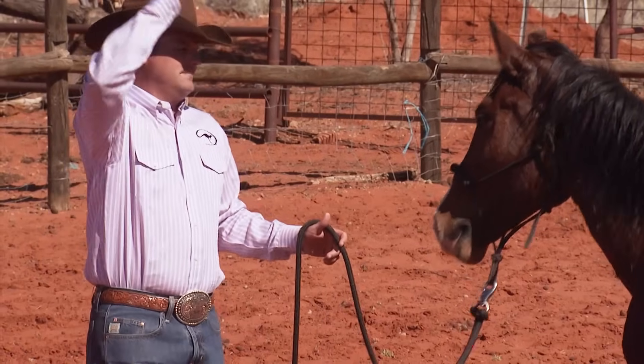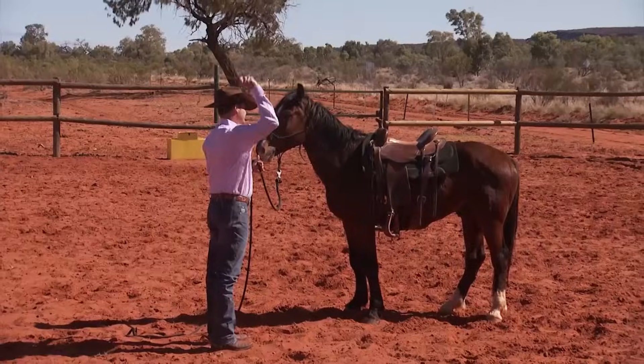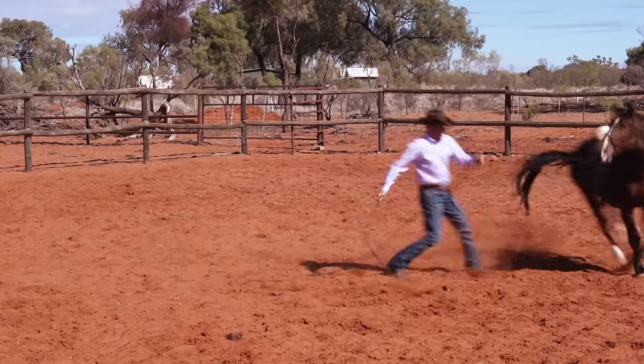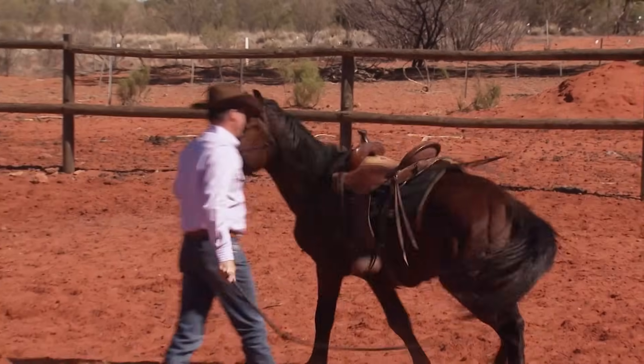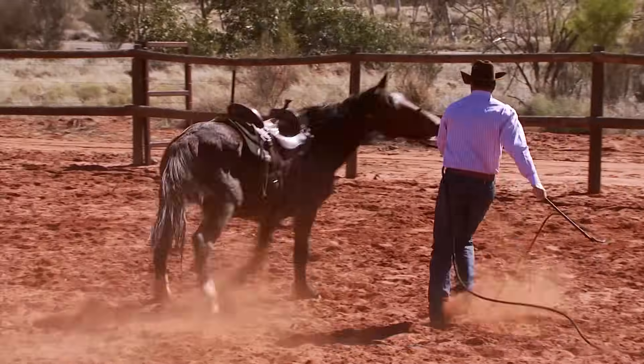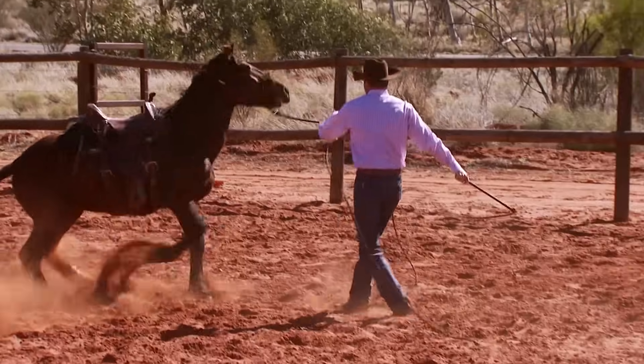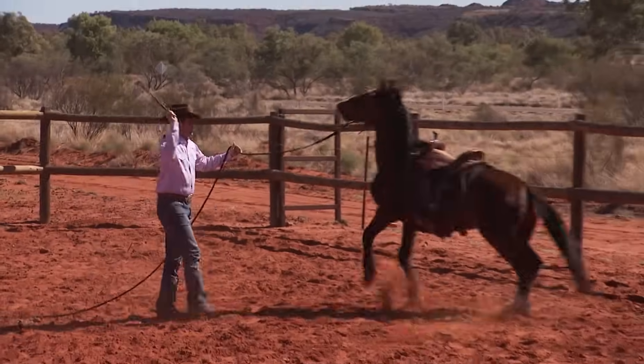I'm going to start cracking it here. If he moves, just follow him. Desensitizing a horse to an Australian stock whip is absolutely brilliant — talk about objects that move and make a noise, that's like the ultimate. Whether you want to shoot off your horse or rope off your horse, if you can get a horse used to an Australian stock whip, they'll get absolutely bomb-proof, mate.